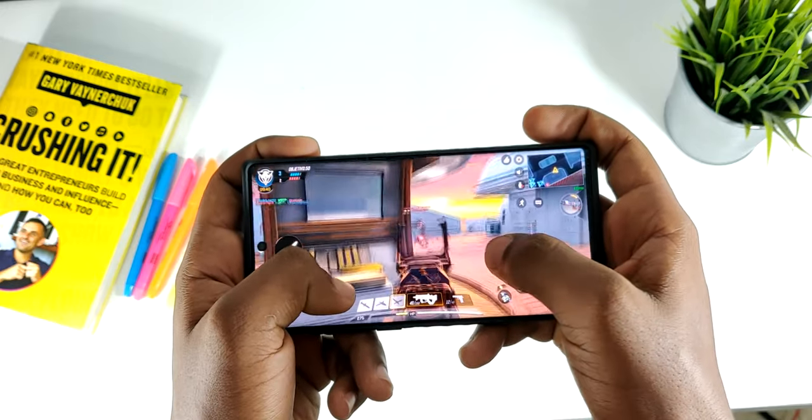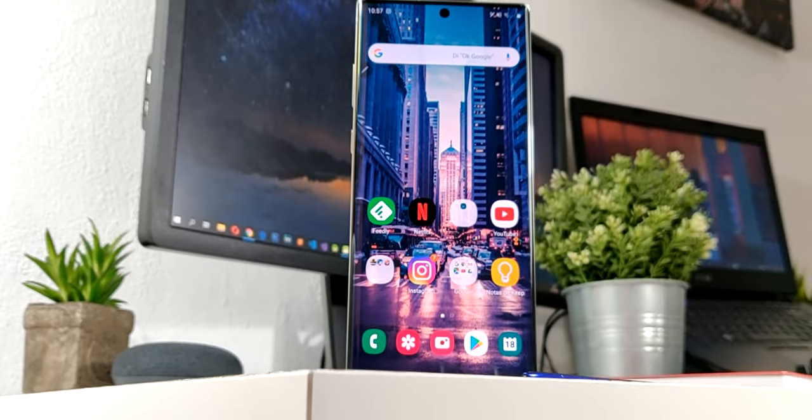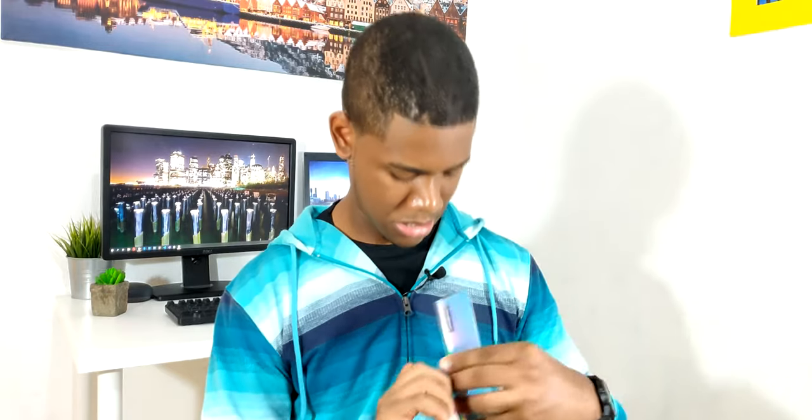En cuanto al sonido, en la parte inferior del Note 10 Plus podemos encontrar un speaker entre el puerto USB tipo C y el S Pen, que tiene muy buena calidad de reproducción. Algo que he criticado de varias marcas es que no me gusta que coloquen el speaker en la parte inferior porque al jugar lo tapamos. Pero Samsung pensó en eso e introdujo un pequeño speaker en la parte superior de la pantalla. Como pueden ver en la demo, si tapamos el speaker de abajo, el de arriba sigue sonando bastante bien.